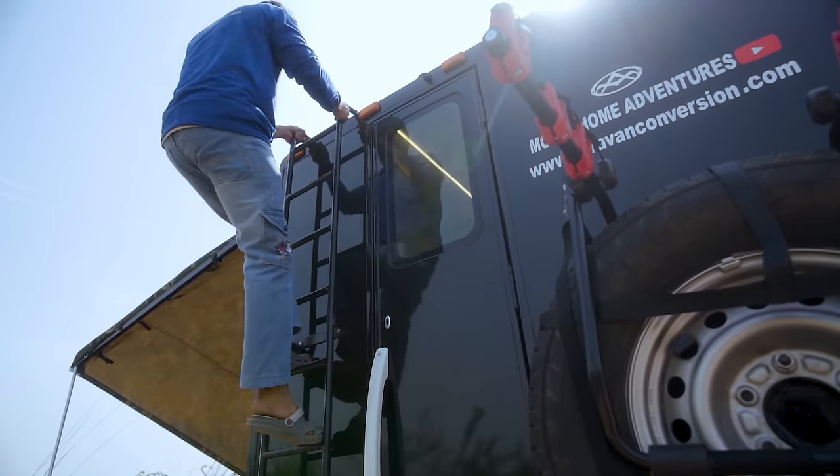This awning is a bit different from what we usually provide. You first unzip it, then open it, set up the pipes, and pitch it to the ground. It will be sturdy enough, but if it's windy you'll need to take precautions. The client wanted this kind of awning, so that's what we provided. There is also a strip LED light there, which we won't be able to see in the daytime.